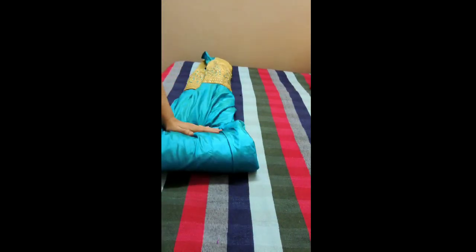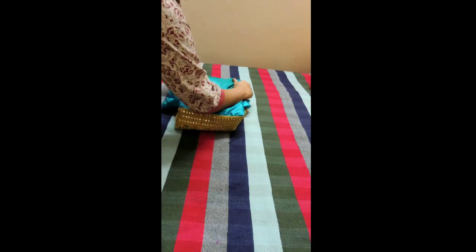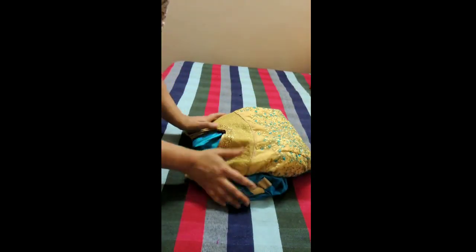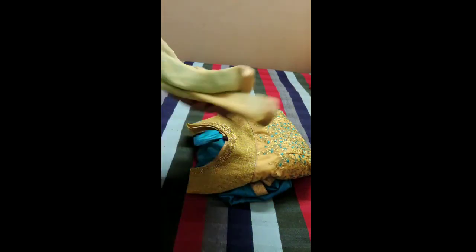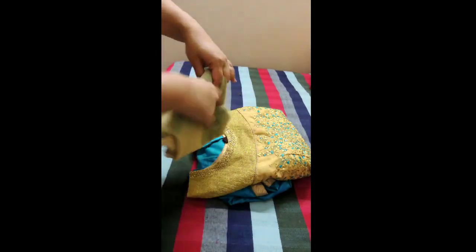Once you have gathered everything together, you'll start folding it slowly into smaller folds until you have the desired length where the top is just visible like this. You can also place the bottoms and the dupattas, if present, like this — fold it and then tuck it inside so that you can easily find it.